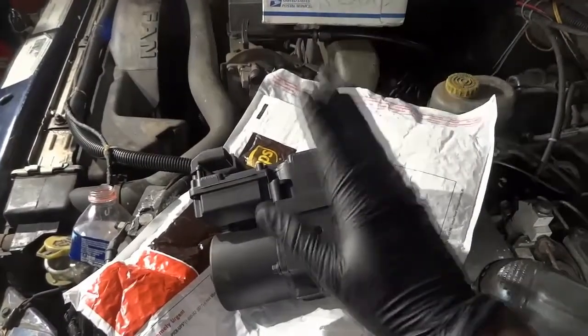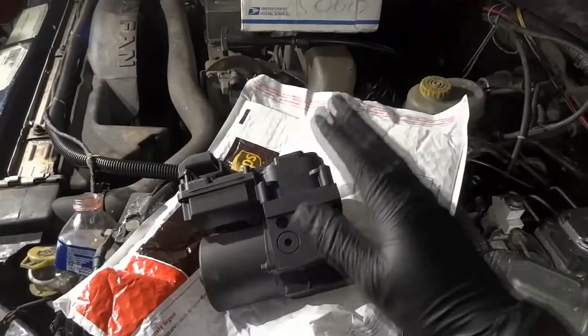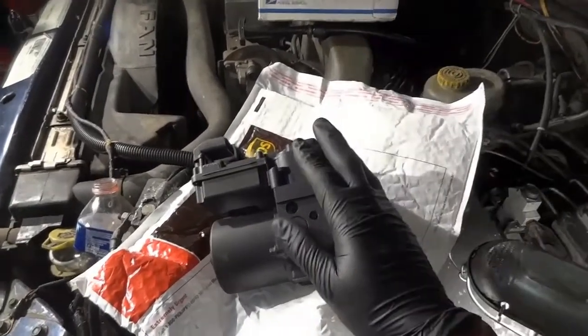This is a remanufactured one, so after we install this we should be able to talk to it with a scan tool and the ABS light on the dash should go off after that.